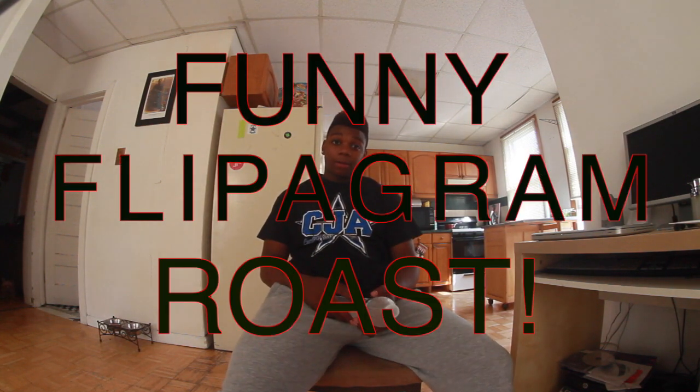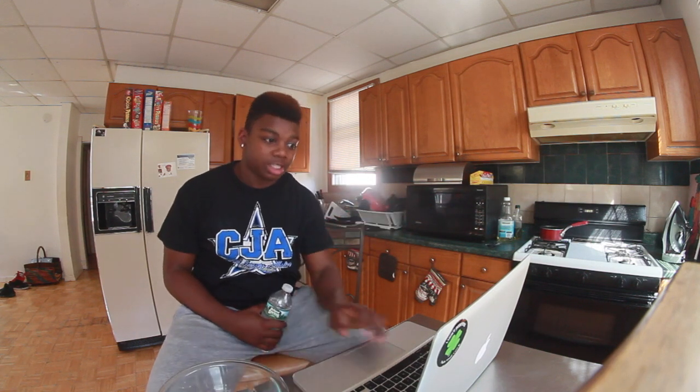What's up everybody, it's your boy Chunk. Sorry I haven't posted in about a week, I've been busy. In today's video I'm going to be looking at funny Flipagram roasts, and basically I'm going to have water in my mouth and try not to laugh. Obviously if I laugh it's just going to go everywhere. Got the bowl in case I spit everywhere — most likely going to miss, but let's go.